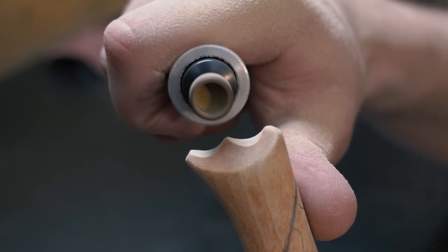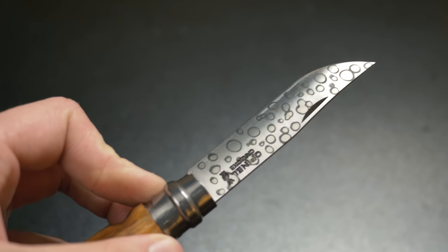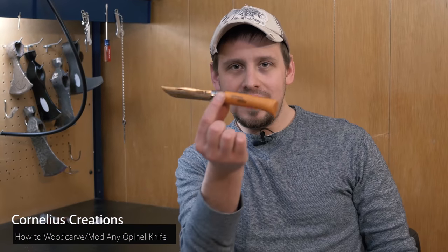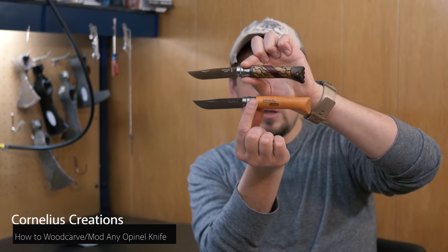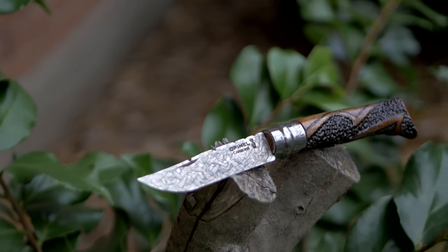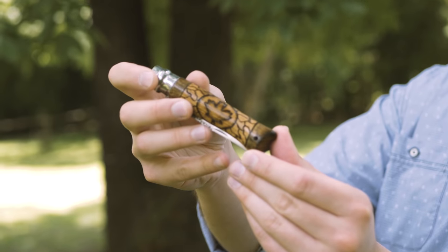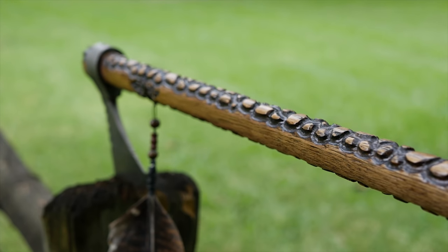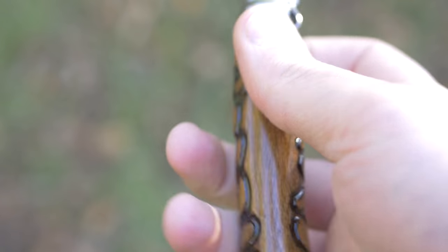Hey, what's up guys, it's Matt from Cornelius Creations. In this video I'm going to show you how to mod your Open Nail number eight or any of your Open Nail knives. Modding is when you take this open nail and turn it into something like this. I have done a ton of these open nail mods. The reason why it is so fun is you can learn so much — this is what got me started doing the tomahawks, and I learned woodworking from doing little knives like this.